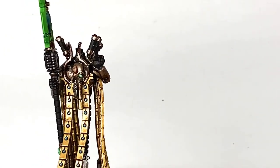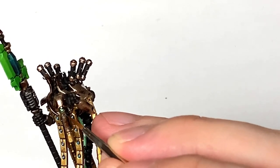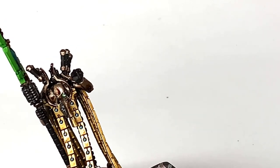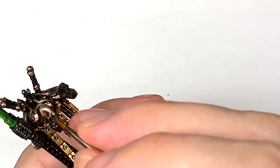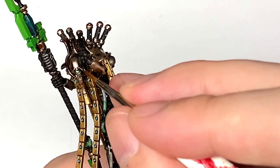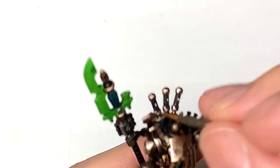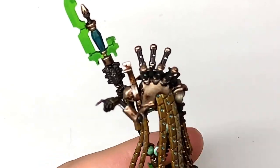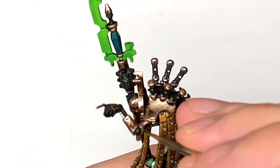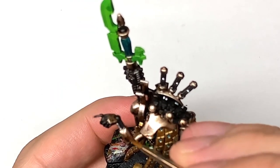Now we're going to use some Citadel Stormhost Silver to do the final highlights on the armour plates and the head. You want to pick out the details and the edges, thinking about where the light is coming from and highlighting those top edges on the miniature where they will be catching the most light. I always find the Necron videos a bit tricky to get the exposure and lighting right, because they have that much of a shine that sometimes the camera picks up the shine rather than the details, so the black parts of the miniature you can't see properly.